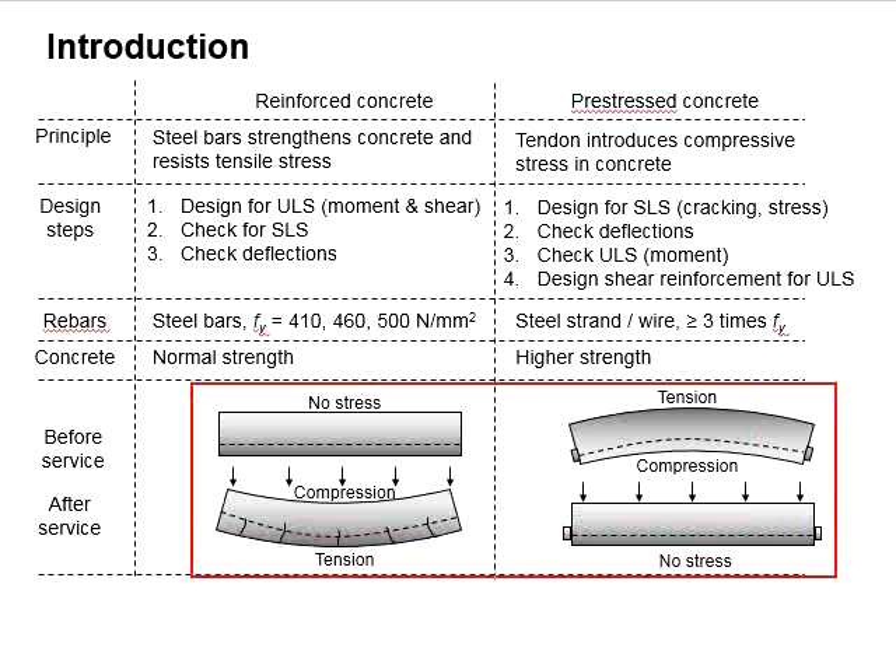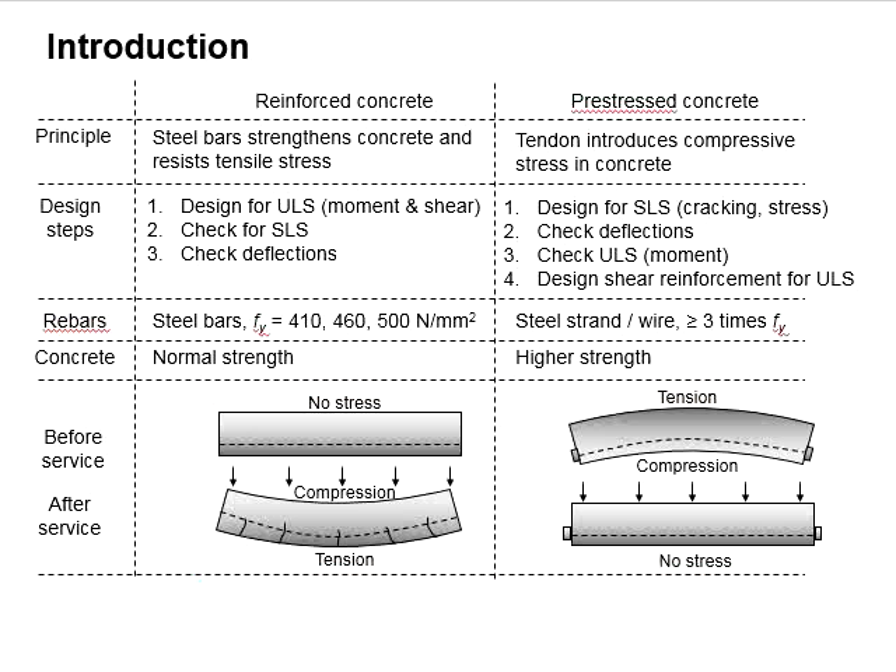These figures compare the response of reinforced concrete and prestressed concrete under load. Initially, when the member is not loaded, no stress is generated in the reinforced concrete. Under uniform load, tension develops at the bottom of the beam while compression develops on top. This tensile stress causes cracking within the concrete beam starting from its soffit. The reinforcement bar inside is meant to resist the tensile stress so as to limit the cracks developed in the concrete.